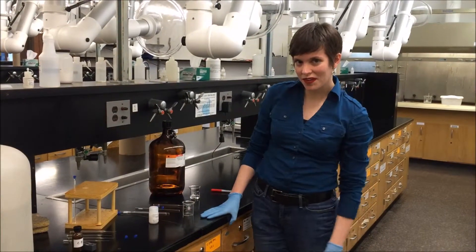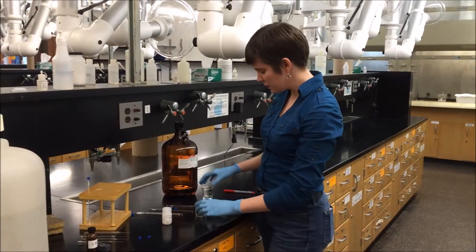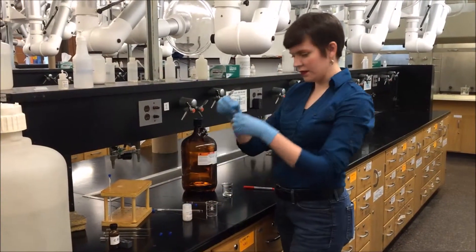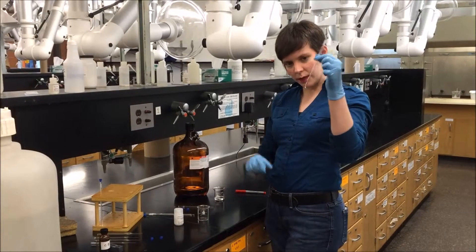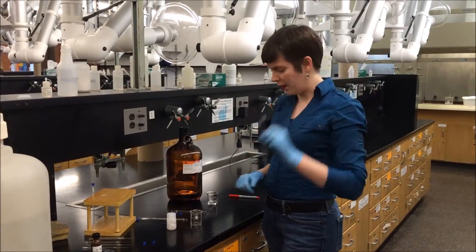Hi, I'm Tori Stunmark at Shoreline Community College, and I'm going to review how to fill an NMR tube. You're going to need to put some sample in it, dissolved in a suitable deuterated solvent, and put a cap on it.